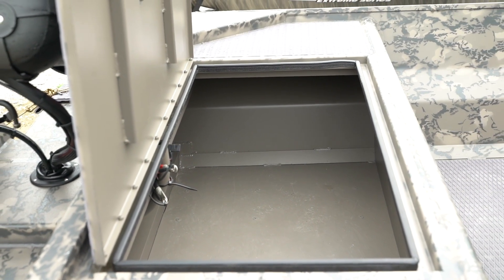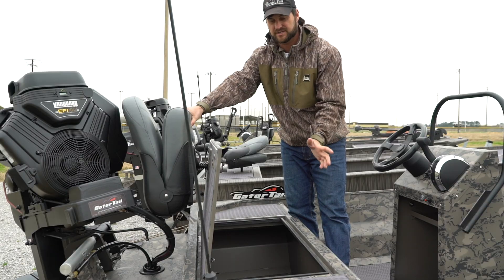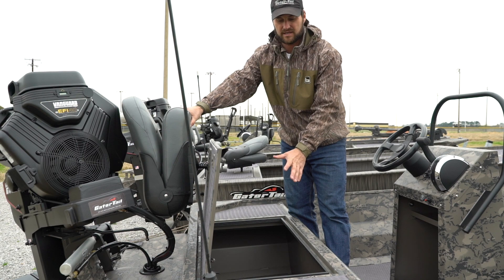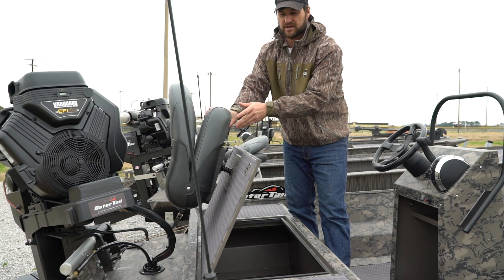You have your trolling motor batteries, your cranking batteries, any other accessories, as well as life jackets or anything you might need to keep in the boat — first aid kits — keep it out of the weather in the under deck enclosed storage.